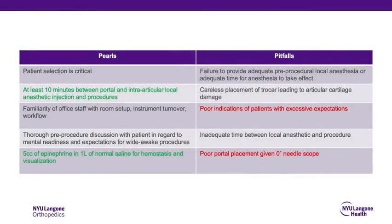Portals can be sealed primarily using adhesive wound closure or with simple nylon sutures. The pearls of our technique include ensuring adequate analgesia with local anesthetic and hemostasis. Pitfalls include negligent portal placement, leading to difficult visualization and instrument utilization.